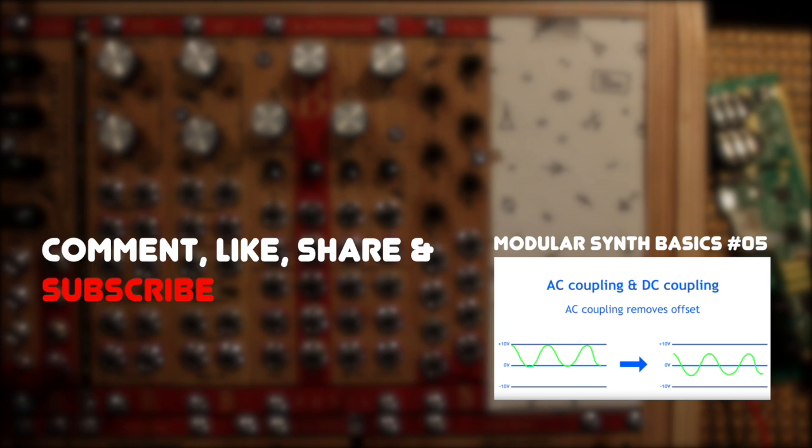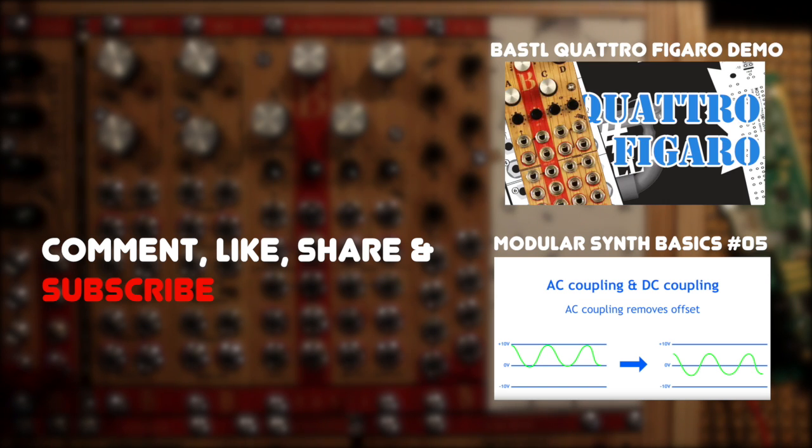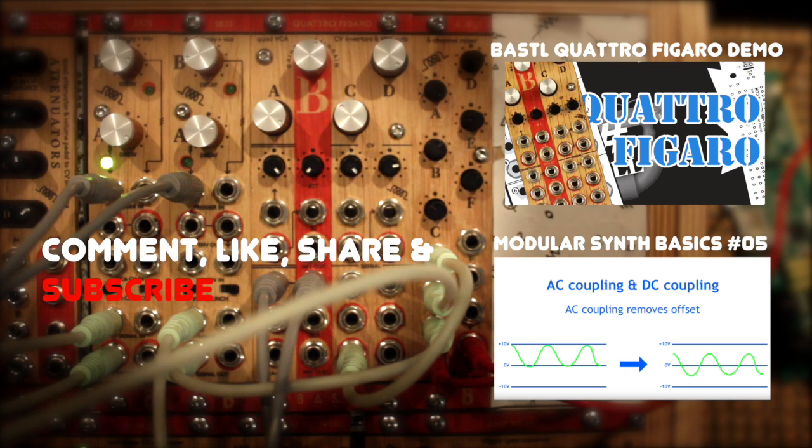Alright, that's it! For another handy stereo module that works well with the ABC, check out the Bustle Instruments Quadro Figaro, which is a voltage controlled mixer, stereo panner and VCA. Thanks a lot for watching, and happy mixing!